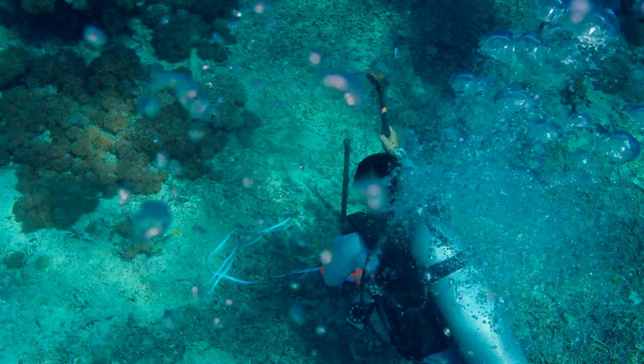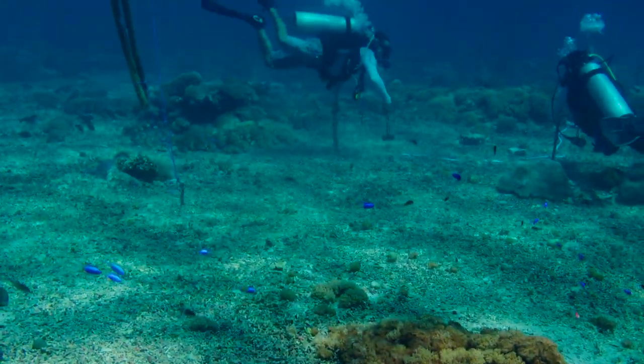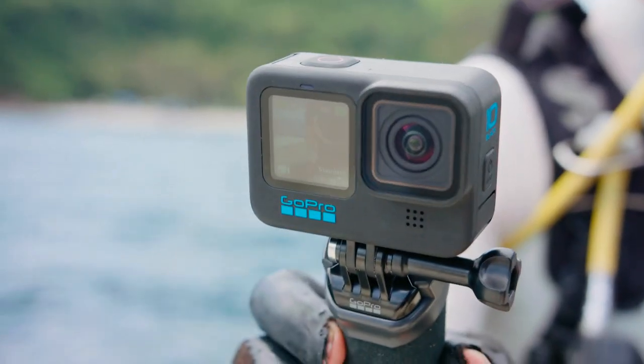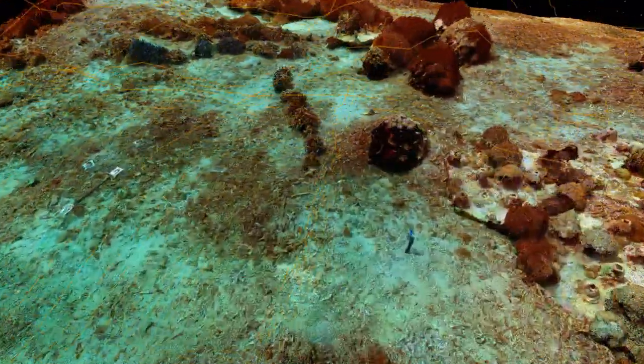One of the innovative techniques that we're using in this project is 3D mapping. We're using GoPro cameras instead of really big expensive cameras, which means our local community partners can actually do the swimming of the coral reef restoration project. That data gets sent back to our partners at the Scripps Institution of Oceanography, who then make a 3D map of the project. This technique can show us if the different techniques or different species of coral we use are actually working well, making coral reef restoration and monitoring scalable across the world.